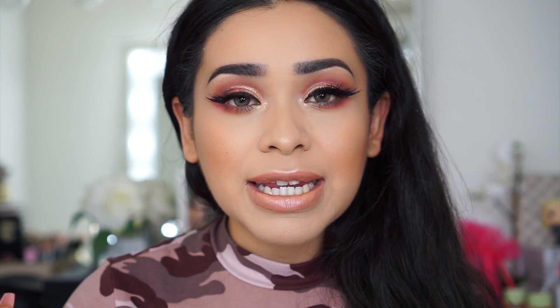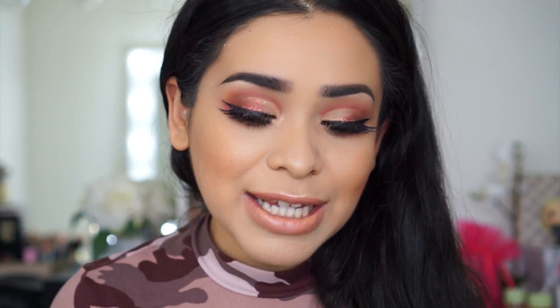I'll list all the Huda Beauty Desert Dusk palette information in my description box. My shirt is actually a midi dress from Fashion Nova — I'll link it below. The gloss I was using was Victoria's Secret. All face product info will be in the description box. Thank you guys so much for watching — if you enjoyed the video please give me a thumbs up, I really appreciate it. See you guys next time, bye!